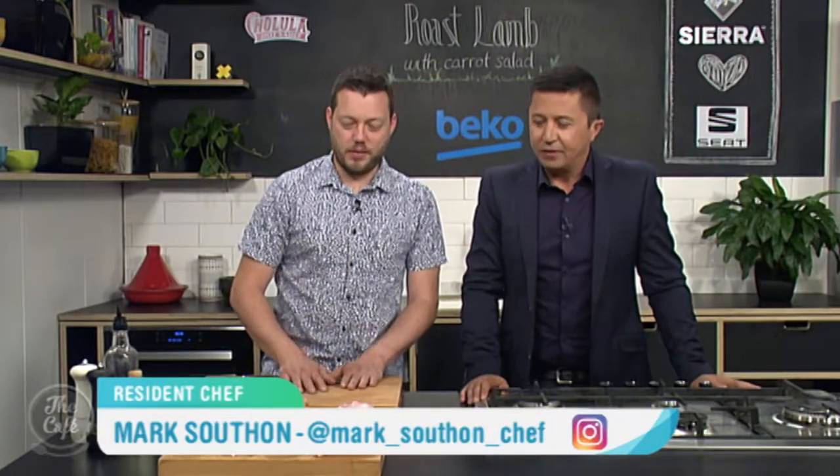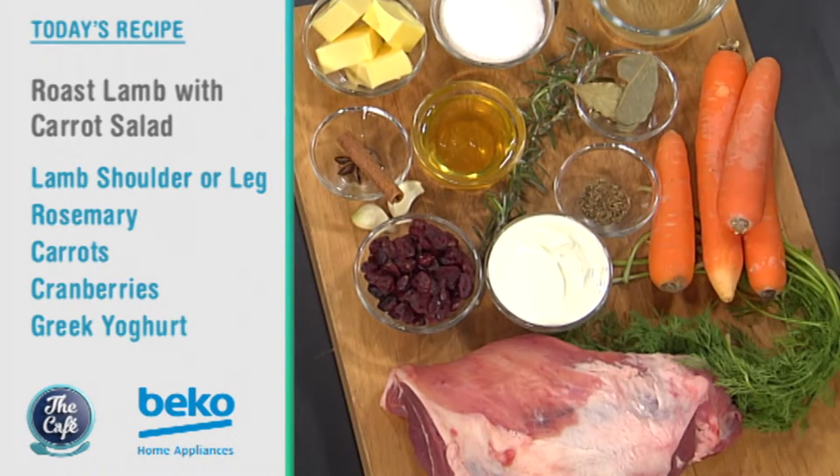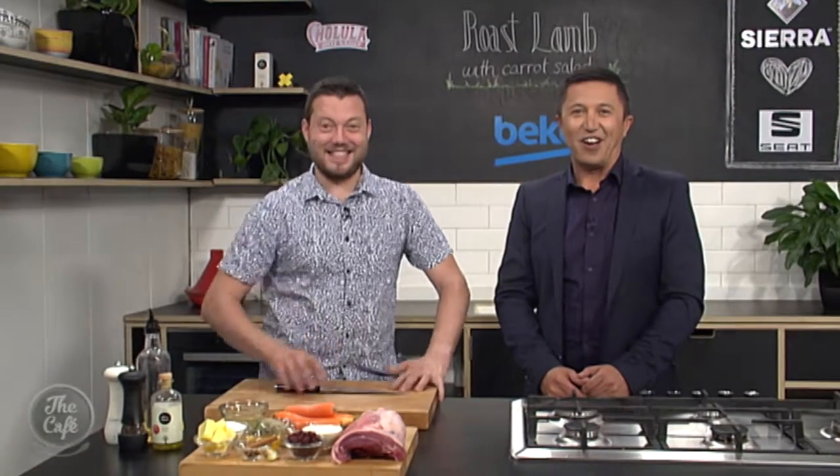This morning Mark has a perfect spring dish for us — a classic roast lamb, which he says is more Kiwi than even roast chicken. It's going to be full of flavor, served with a vibrant carrot salad with vinegar, yogurt, cranberries, and star anise. It's really fruity, lamby, and spicy without being chilli-hot — a beautiful spring or summer recipe.